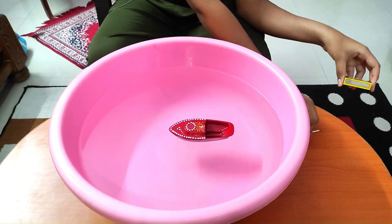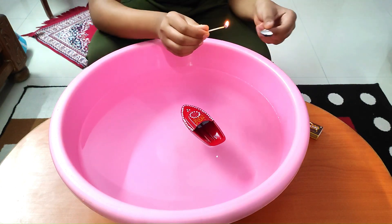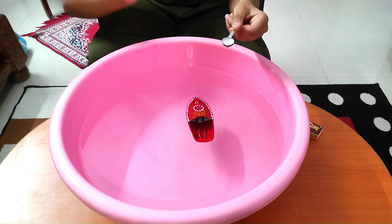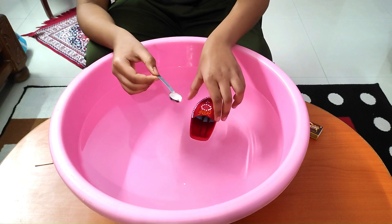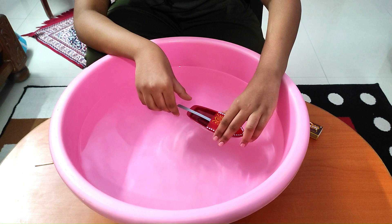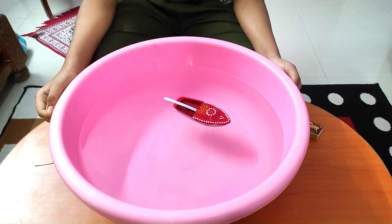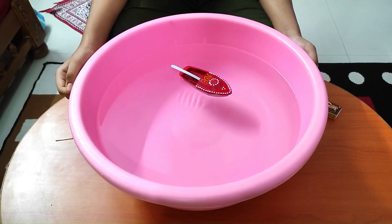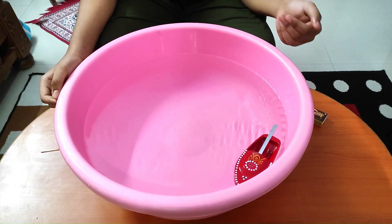We'll light the candle and place it inside the boat where the boiler is present. Then we wait for some time — and as you can see, the boat starts moving.